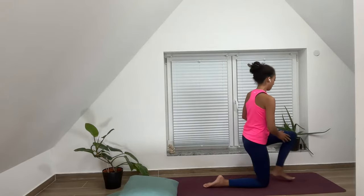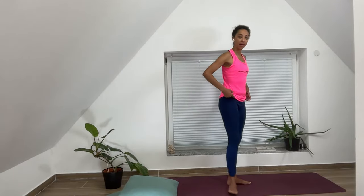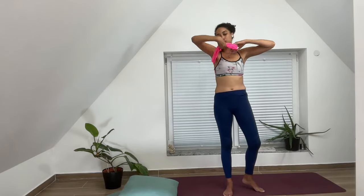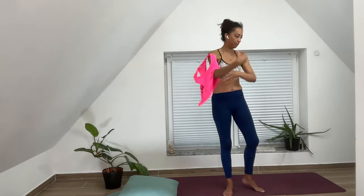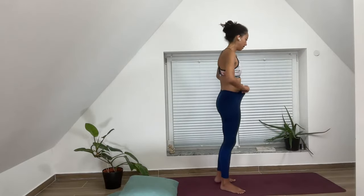Now let's get into our series dedicated to knee health. I have to admit I wore this shirt because I love it — it honors the marathon — but I cannot stand how it's showing up on the camera, so I'm just going to take it off. I appreciate the marathon, I really do. Okay, now it's easier for you to see what I'm doing.